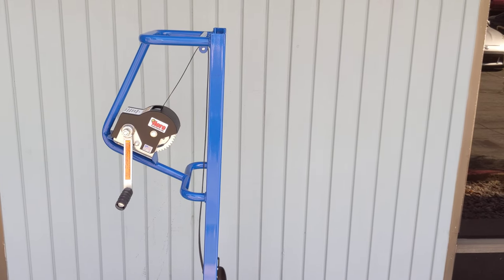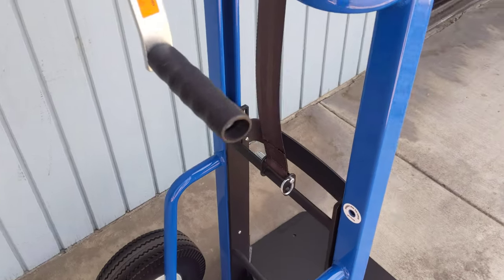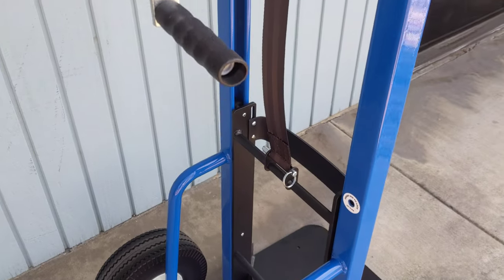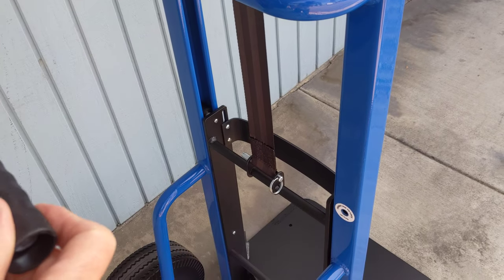Today this is our HHM3 model hero hand truck and we've had a few questions come in about the quick release pin. This is the pin right here, it's attached to the lift plate as you can see, and when you go into lifting mode that pin is going to lock in and bring up the lift plate.